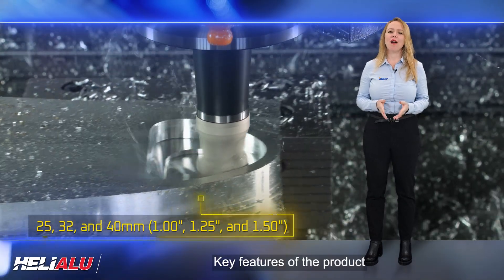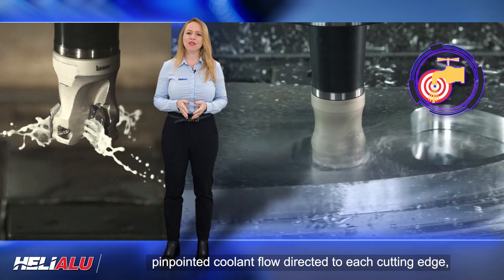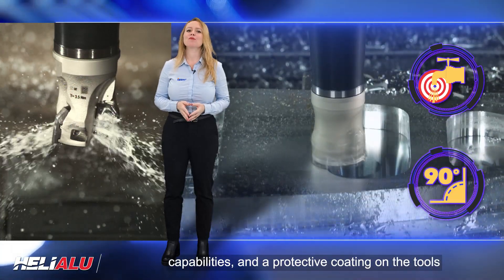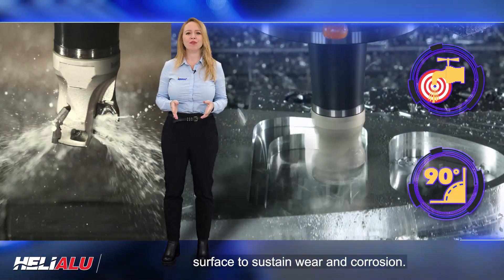Key features of the product include the option for high-pressure coolant, pinpointed coolant flow directed to each cutting edge, true 90-degree shoulder milling, ramp-down capabilities, and a protective coating on the tool's surface to sustain wear and corrosion.